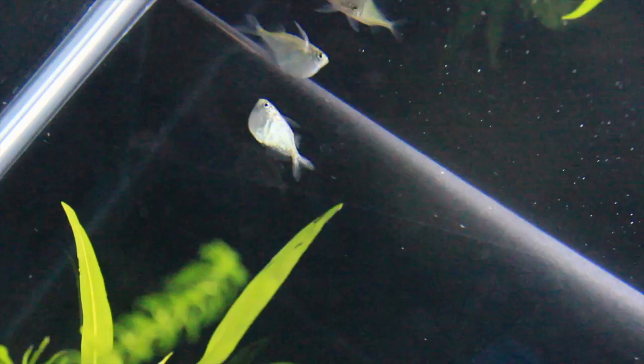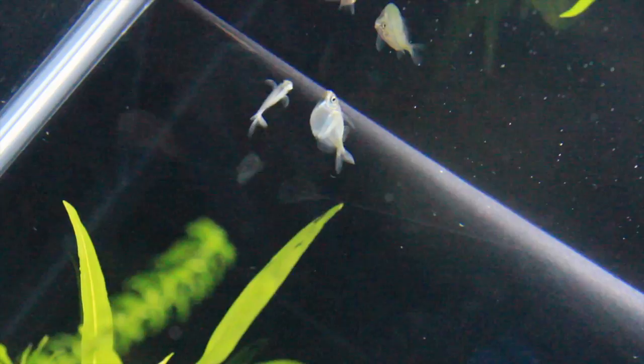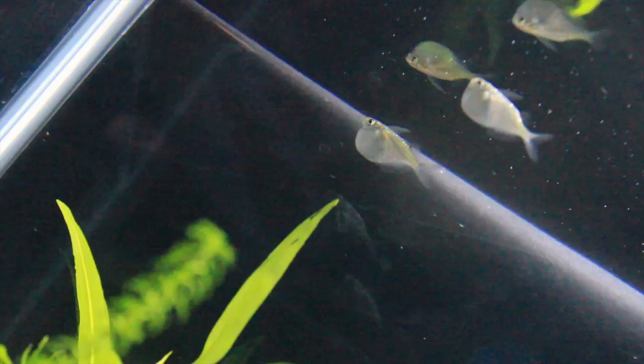They are omnivores, and their mouths are situated so that they feed off the surface. They'll eat flakes and pellets, but it would be good to supplement their diet with some live food like bloodworms or brine shrimp, which can be frozen.